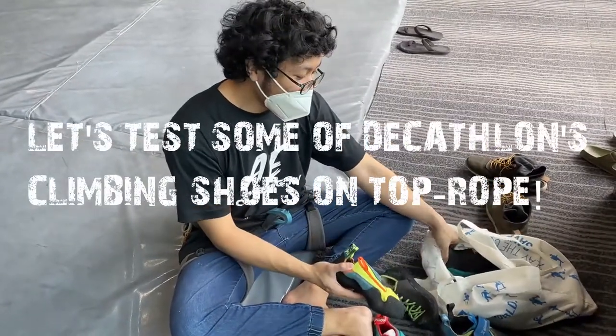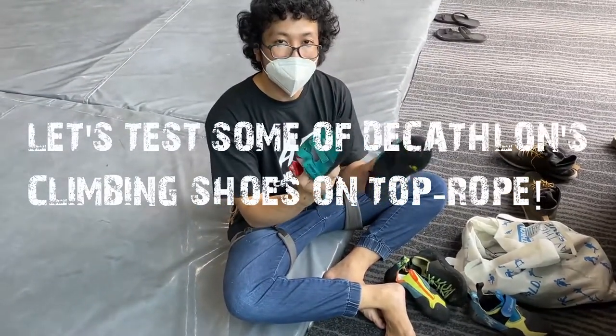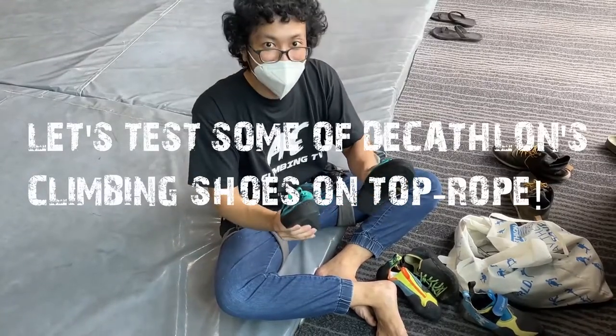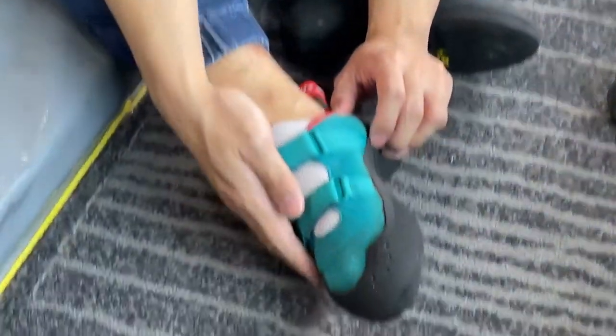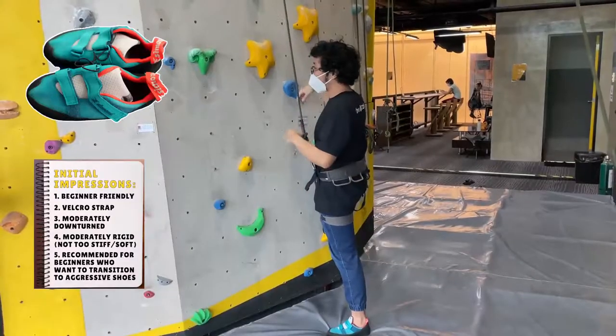I'm going to try these Decathlon climbing shoes today on top rope. So let's go. Climbing. We are climbing.